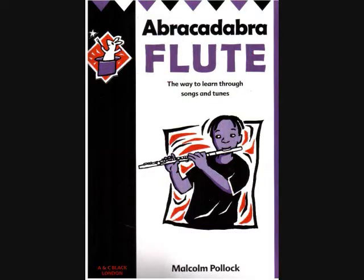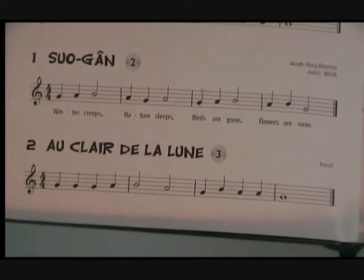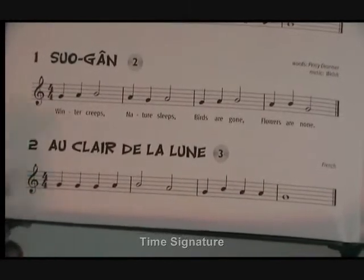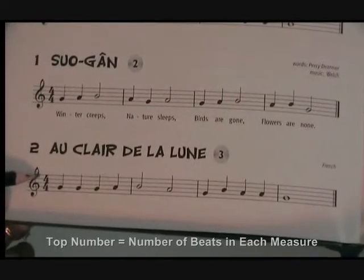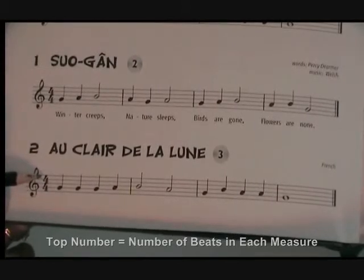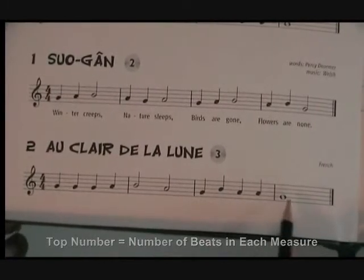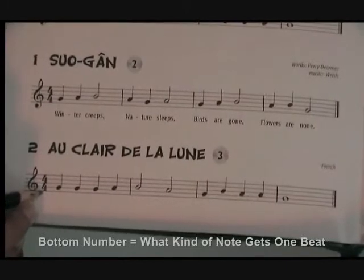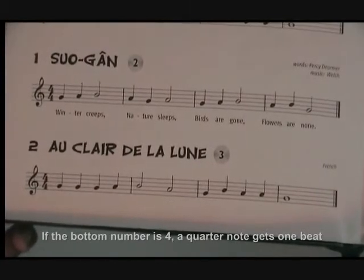The book I'm using is Abracadabra by Malcolm Pollock. I will use song number two, Eau Claire de Lune. This is a time signature. The top four tells me there are four beats, no more, no less, in every measure. The bottom four tells me that a quarter note is the type of note that gets one beat.